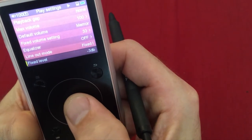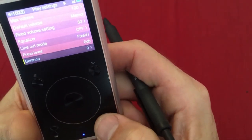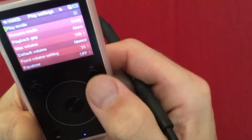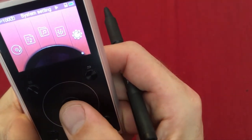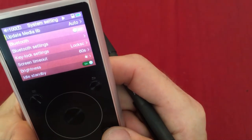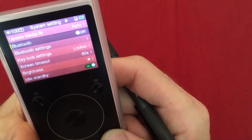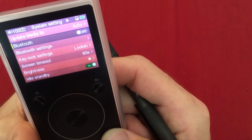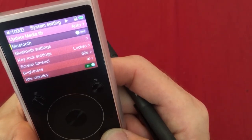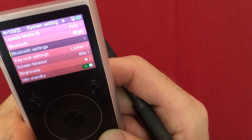Balance doesn't need changing. Play through folders is enabled — this allows continuous playback across folders, useful if a session runs long and you fall asleep for 45 minutes to two hours. Update media library happens automatically, which is good if you want to add more music. Bluetooth is turned off — do not use it, as audio quality is lower and it won't work with the crystal bed; it's either plugged in or not.